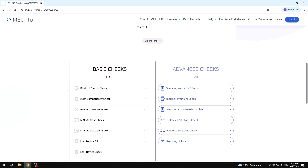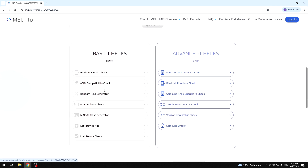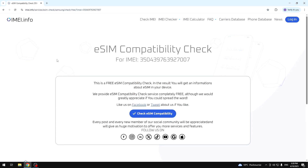But we need to get right in here. And the second option from the top is the eSIM compatibility check. So that's what we are interested in. Now let's click on this blue button — Check eSIM Compatibility.